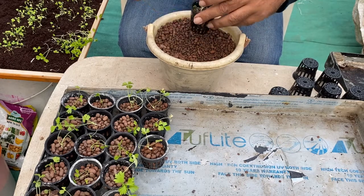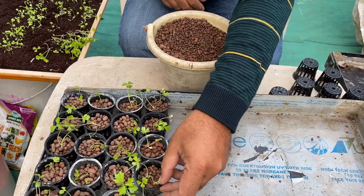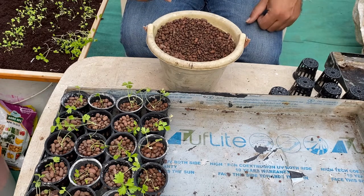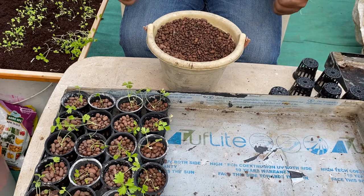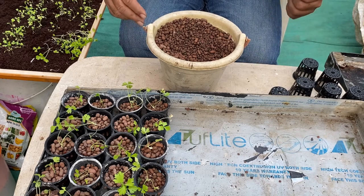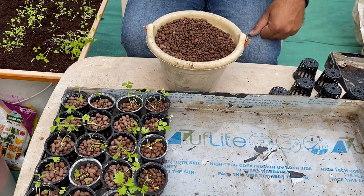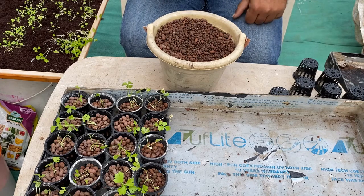Now this is done, and we are going to put it into the tray with water. This is how we complete all the transplanting of our plants. After transplanting, we wait for a day to let the plant settle, and the next day we can shift it to any of our systems like NFT, DFT, or deep water culture buckets. This is the simple way to grow the celery plant and shift it to the hydroponic system.